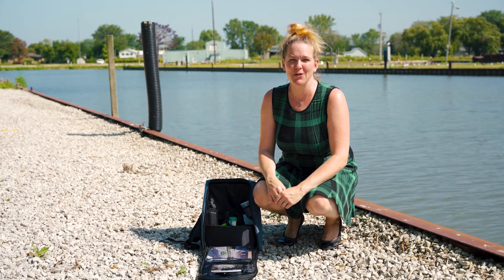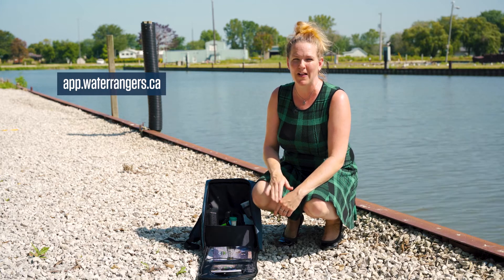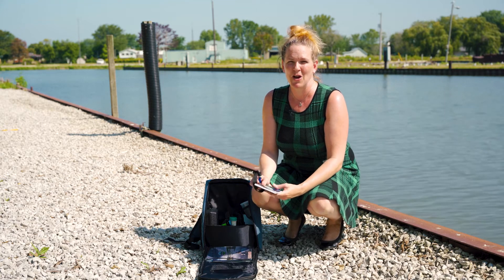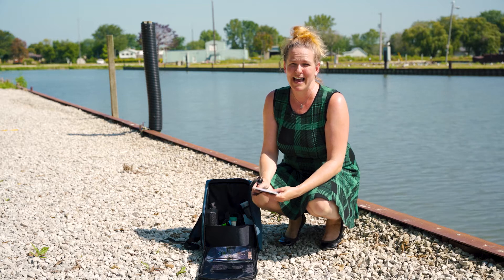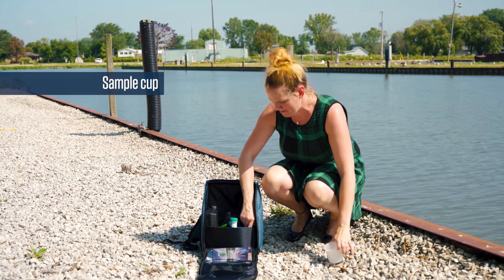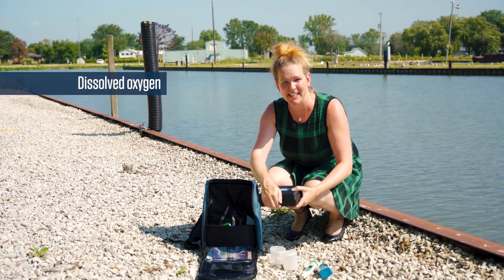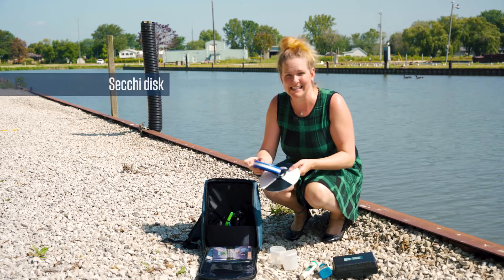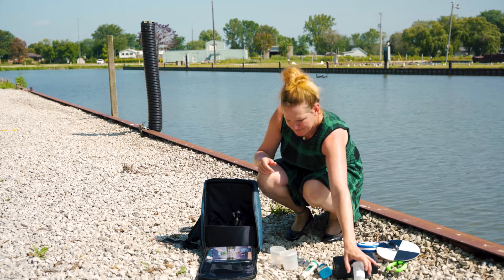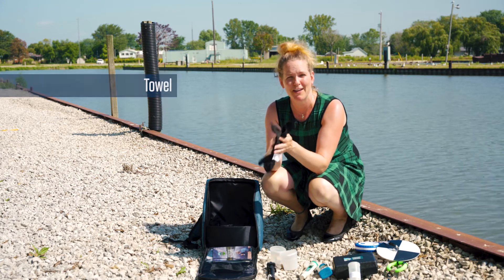We encourage you to record all the information you collect on our website at app.waterrangers.ca. You can do that with our mobile apps, as well as record them on your notepad and then put it on the website when you return home. We also always recommend that you test with a friend. In this kit, we include your main sample cup, as well as a spare one, a conductivity meter, test strips, dissolved oxygen, a Secchi disc, a thermometer with a handle, a disposal cup for your dissolved oxygen, a reacher stick, and a towel to dry everything off before you put it in your kit.